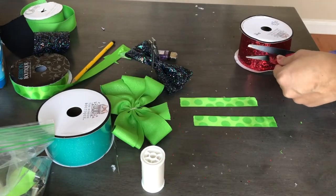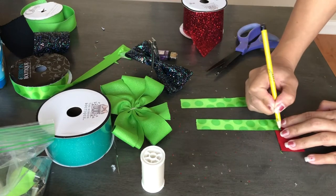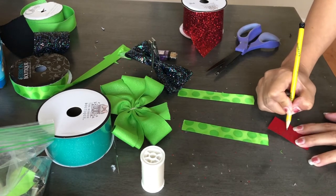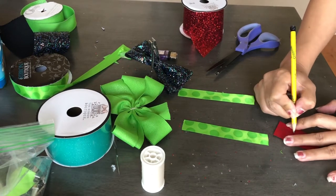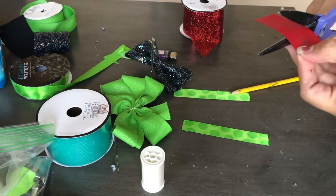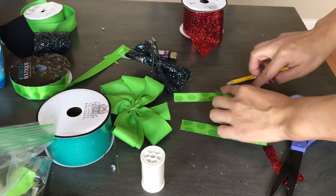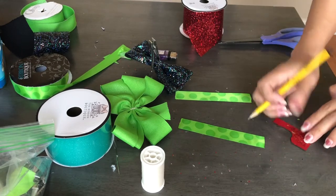Now I'm taking the red glittery ribbon to create the elf shoes, using the same pencil-tracing technique as before. The shoes are really simple but turn out super cute. Once the first shoe is traced and cut, I use it as a stencil to trace and cut the second shoe.